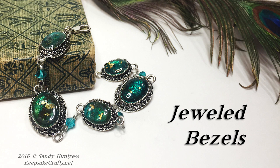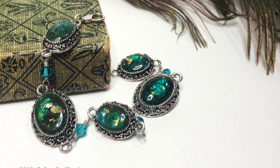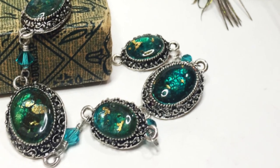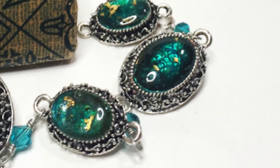Hi there, Sandy here. Welcome to another polymer clay jewelry video at KeepsakeCrafts.net. Today I'm going to show you how you can use purchased bezels, polymer clay and a few other special ingredients to make this gorgeous bracelet with these beautiful sparkling stones in the settings that you've created yourself. There are several steps but it's not complicated at all.